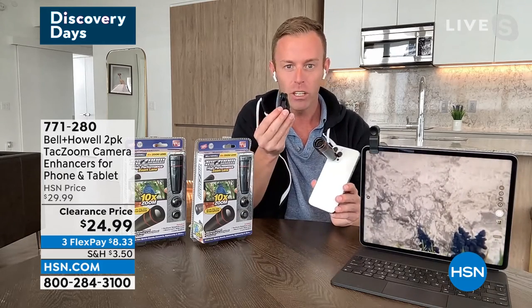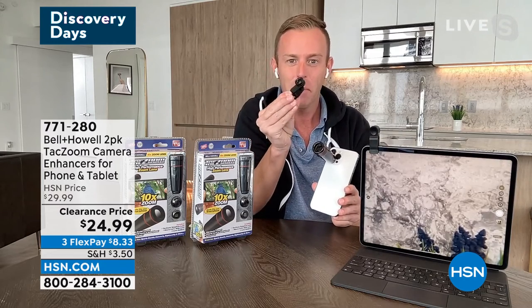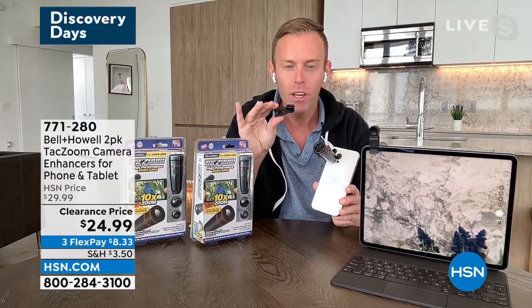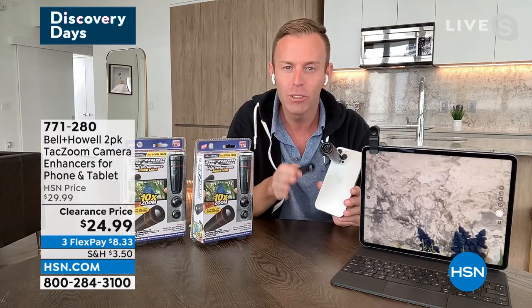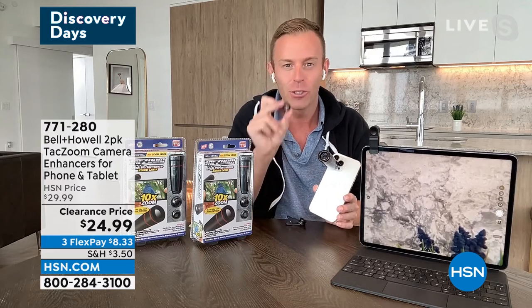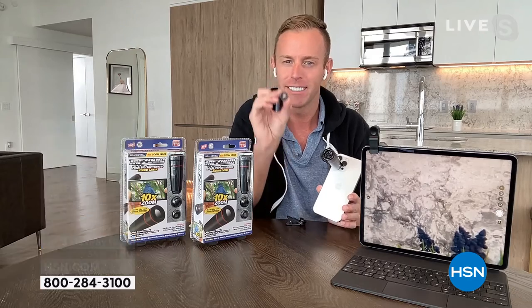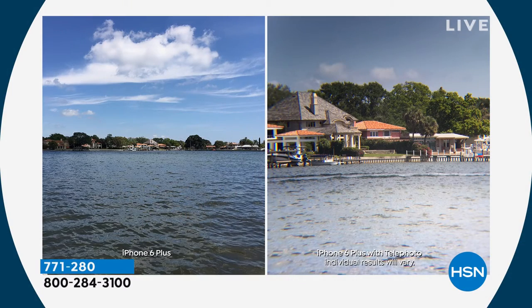And you're going to get four clips total because you're getting two per set. This other clip has the macro — the macro lets you get really close on flowers or jewelry, maybe if you're doing an Etsy store, things like that. And then there's also the wide angle lens, which you may recognize as something like a fisheye lens. That's going to be included for you as well.